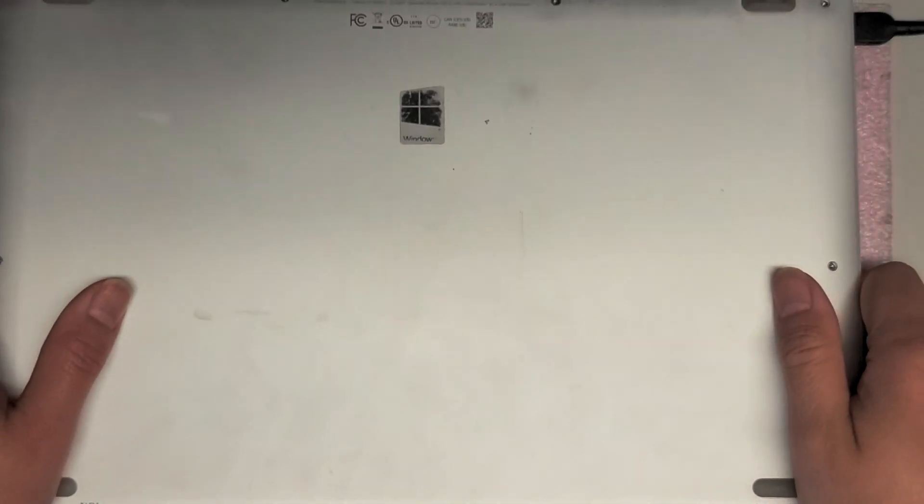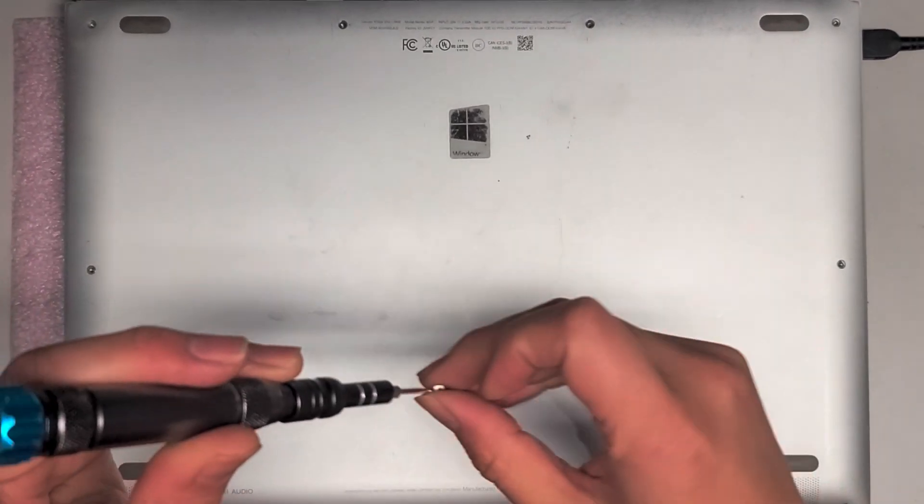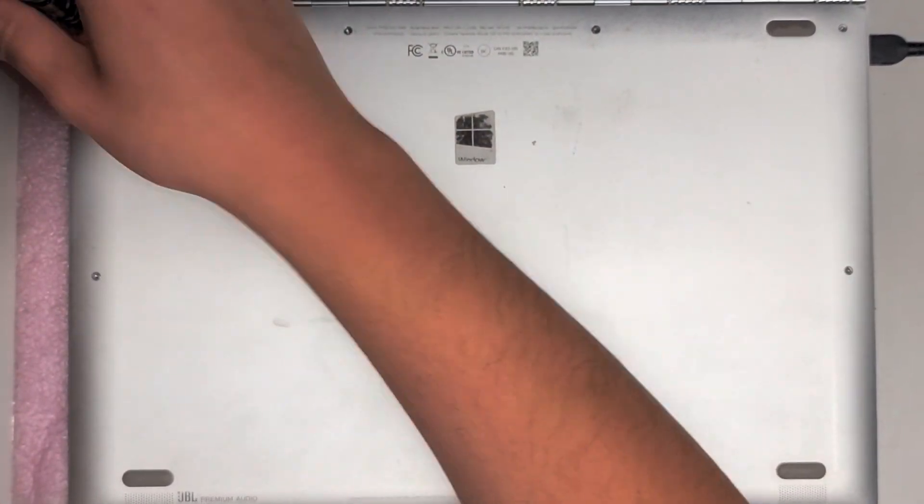That's all there is to it. Hopefully this video helped you. I'm going to put the bottom screws back using the T5 or Torx 5 screwdriver. If you want, you can stay while I put in the rest of the screws — otherwise, thanks for watching. I'll see you in the next one.